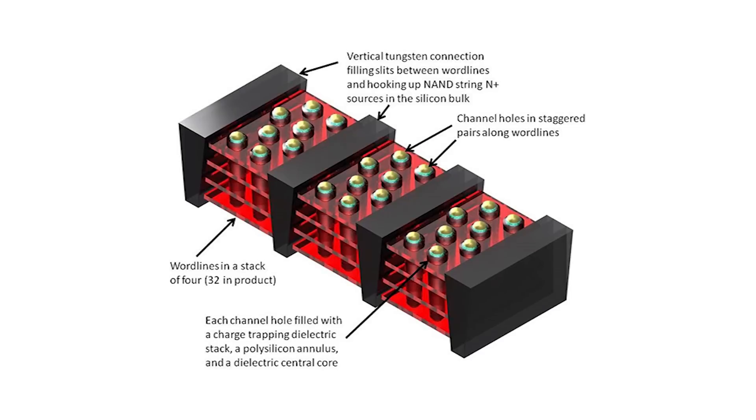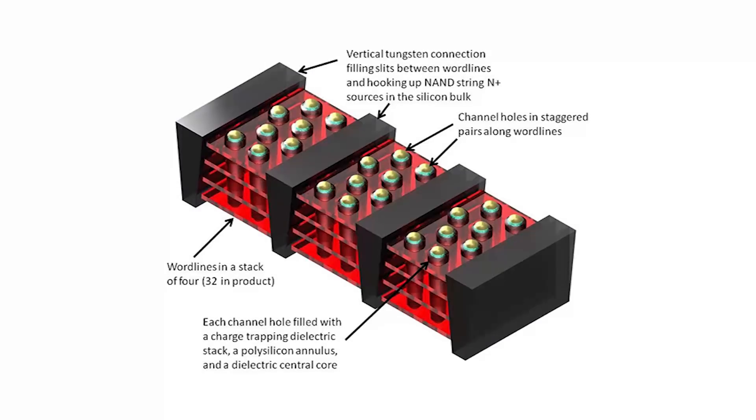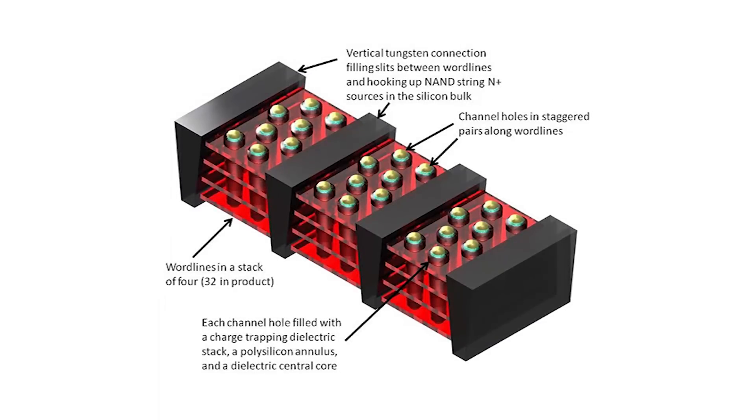They have no choice but to pack the cells in as tightly as they can, and they're very small cells, so you actually get some crosstalk between them as writes are going on. Because of that, they can't just instantly get the voltages to where they need to be — they have to nudge it a little bit, check it, nudge it a little more, check it. That's what's slowing things down. With V-NAND they still have to do that to some extent, but nowhere near as many times, which allows the 128 gig model to have essentially the same write performance as the one terabyte model, even though it's using one-eighth the number of dies.